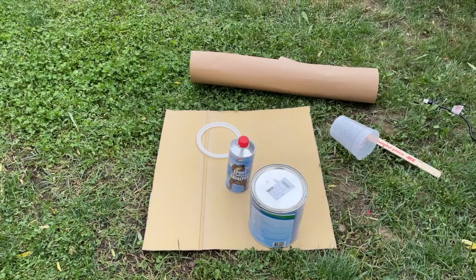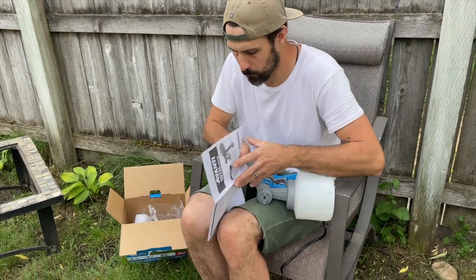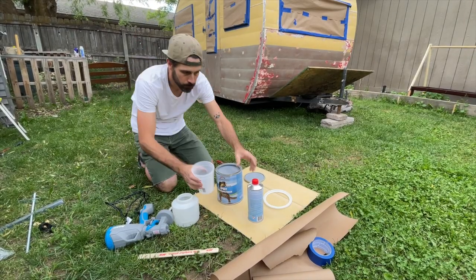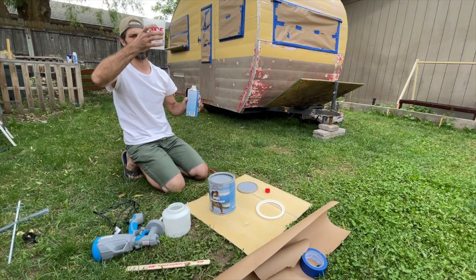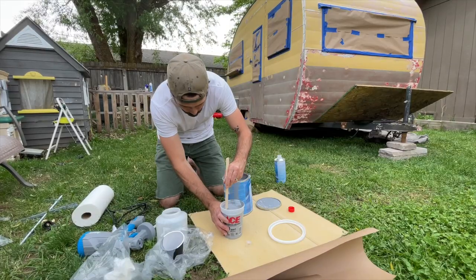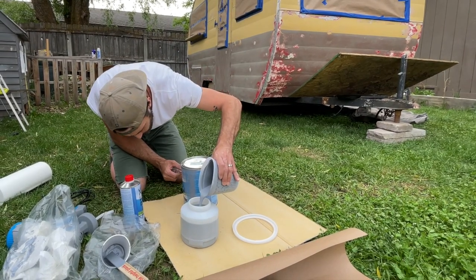I am not a professional — I have never painted a trailer before and have very little experience using a paint gun. So yeah, this is what I'm going to do, and hopefully it turns out well.